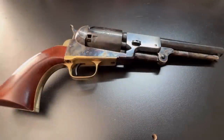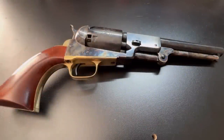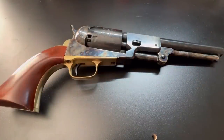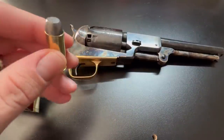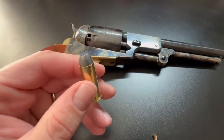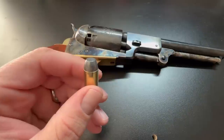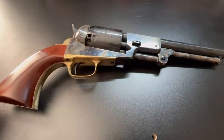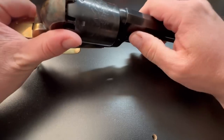Much like modern revolvers, these cap-and-ball revolvers have multiple firing chambers inside of a single cylinder, but unlike modern revolvers, these do not take metallic cartridges. I realize there are cartridge conversion kits available, but typically and generally speaking, that's not how they work.